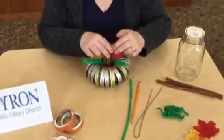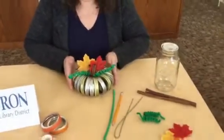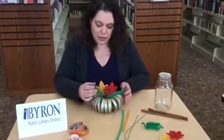And there you go — that very cute pumpkin that would be perfect for your upcoming Thanksgiving table. I hope you enjoyed learning how to make this autumn craft with mason jar lids.